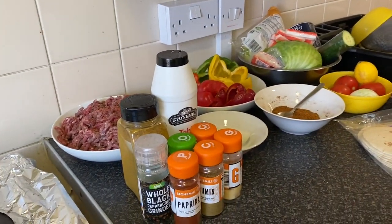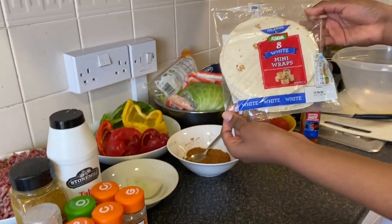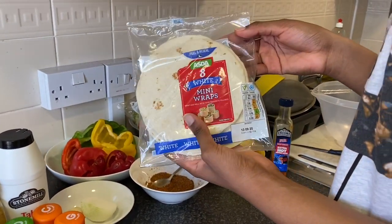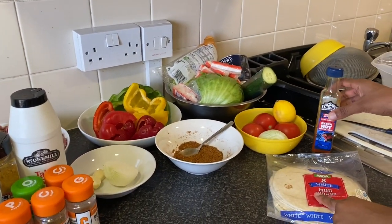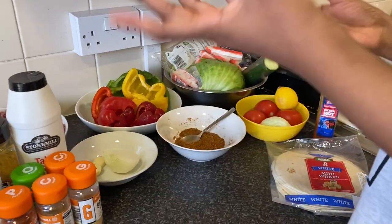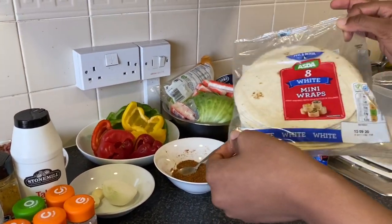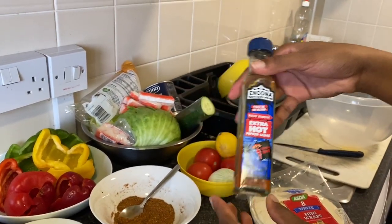These are all my ingredients I'm going to be using for our tacos. The first essential ingredient is our mini wraps — we bought them in Asda, they come in eight. You can also buy the taco shells, but they are better if you just make them yourself, and I will show you how to do that. We also have a spicy sauce.